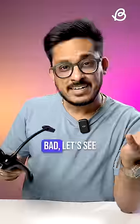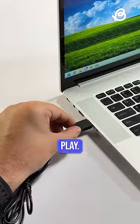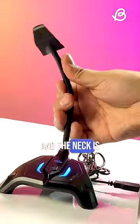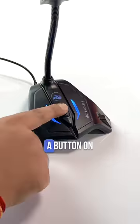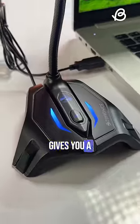Before I talk about what's bad, let's see what's good here. The mic comes with a USB-A connection so it's just plug and play. Works fine with both Mac and Windows. The design is fairly simple and the neck is also very flexible. You also get a button on the front to indicate if the mic is turned on. This light definitely gives you a gaming vibe.